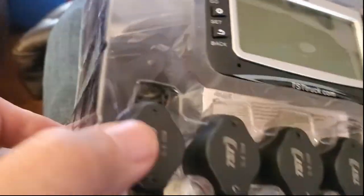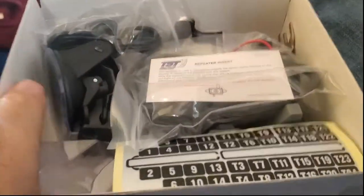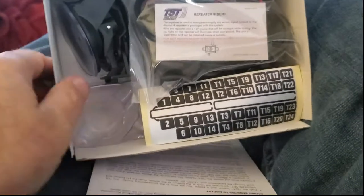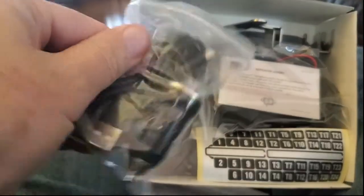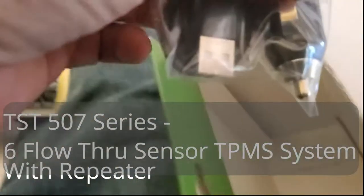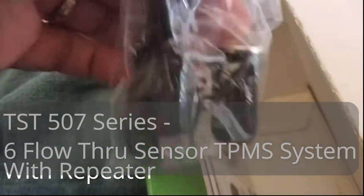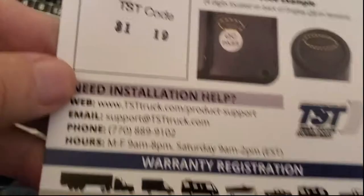There's no color display, but I don't think I need color — I just need something that's going to warn me if we've got a low tire or an over-pressured tire. Tires heat up and gain about 15 pounds of pressure as you're driving down the road. I'm doing an open box display here to show you what's in the box. We bought the six-sensor system, so it came with six inline sensors that check for low and high pressure, programmable on the display.